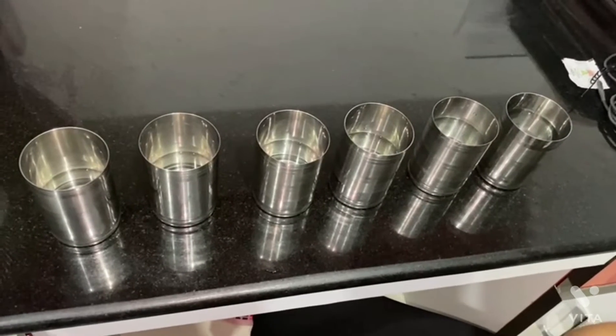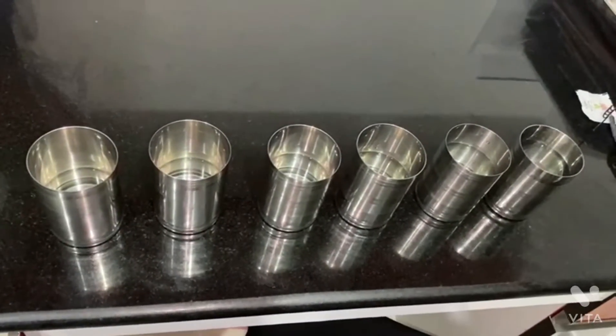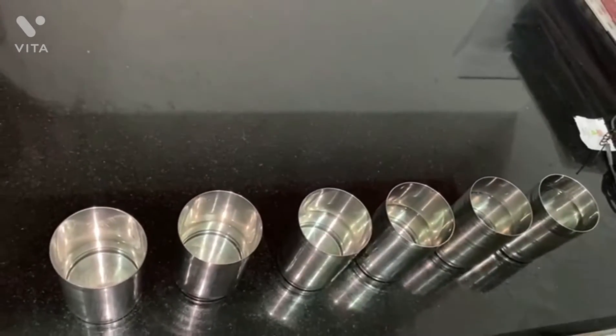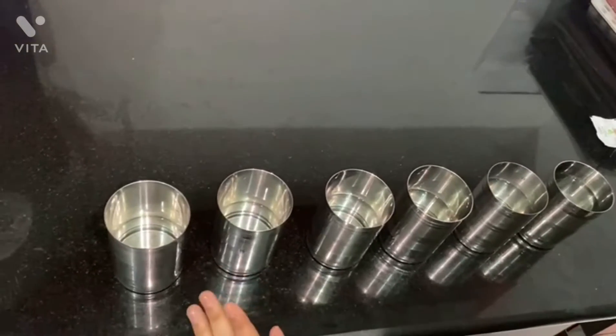I've taken 6 tumblers of the same size and filled them with different quantities of water. Now I'm going to use a pencil and hear different sounds. I'm going to start with the lesser quantity of water.